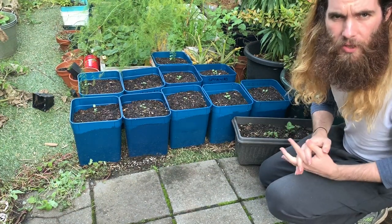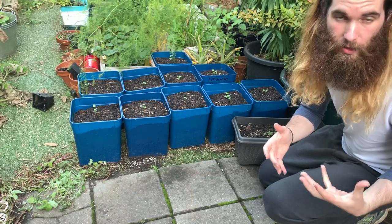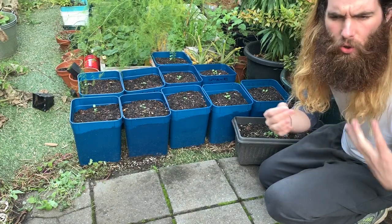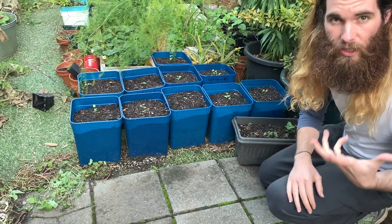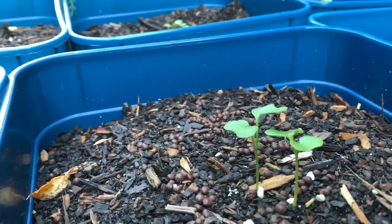Now that they are a few centimetres tall and I'm seeing multiple seeds in the same containers — as was what we expected when we planted multiple seeds in the same containers — we now need to ensure the best chance of a good crop. And to do that, we need to thin these out.